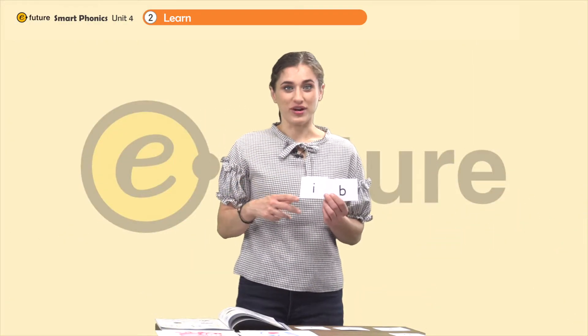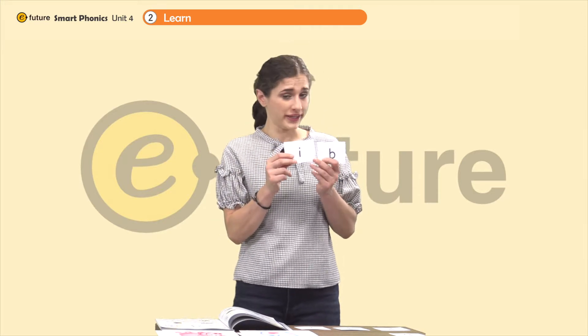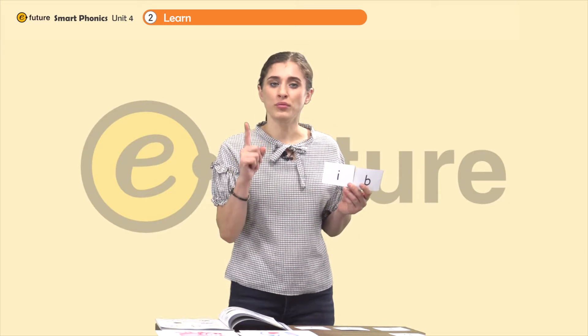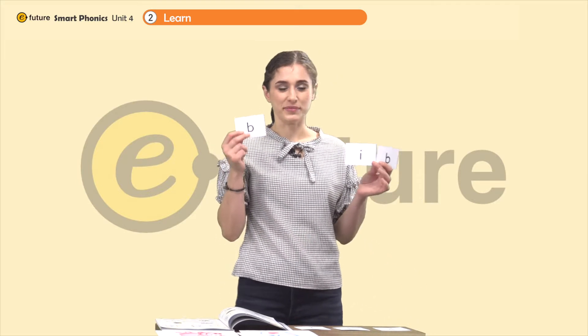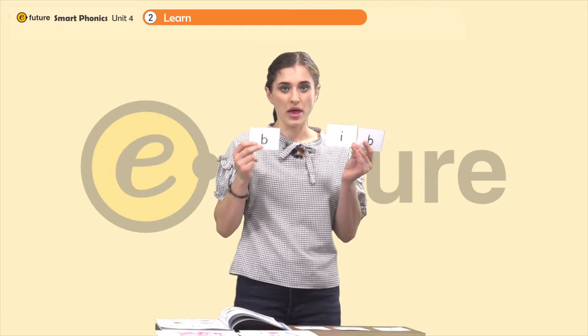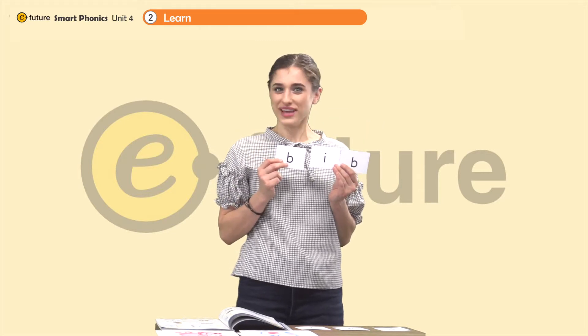Look here everyone: I, b — ib. We can do this, right? Let's add one more — let's take a B. B, ib, ib. B, ib — bib. That was easy, right?